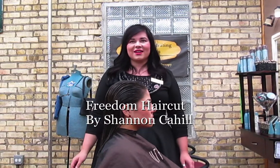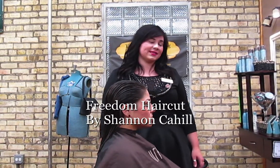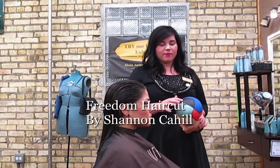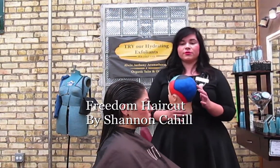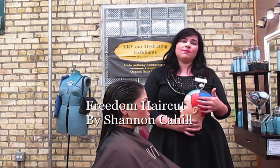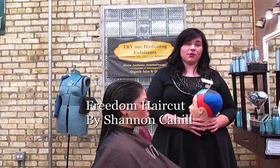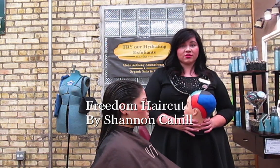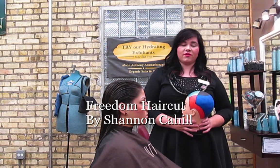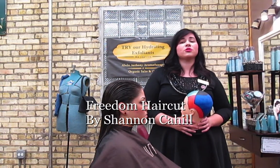Before we get into cutting, I would like you to keep in mind the core cutting system. We're going to be working in our green zone, our black zone, our blue zone, and our red zone. I also want you to keep in mind the three Surface principles: always cut with your end result in mind, always cut in the direction you want the hair to move, and lastly, shorter hair pushes long hair away.